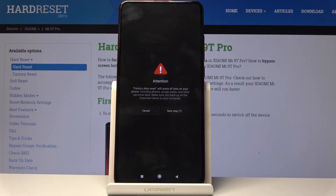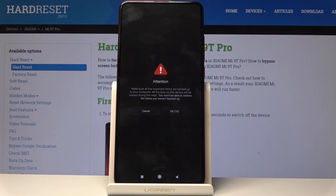You'll get an attention prompt that you can't bypass immediately — you need to wait 10 seconds twice, so that's 20 seconds of waiting before you can actually tap on Next.